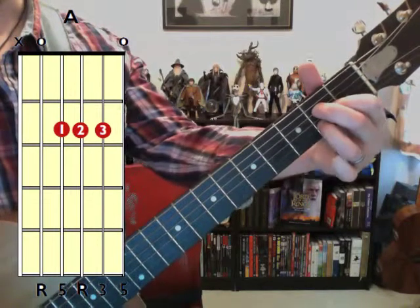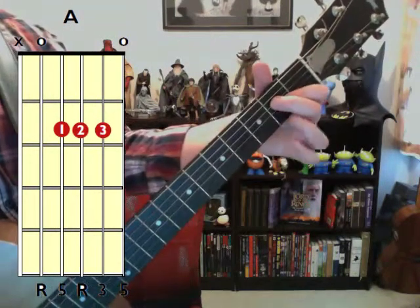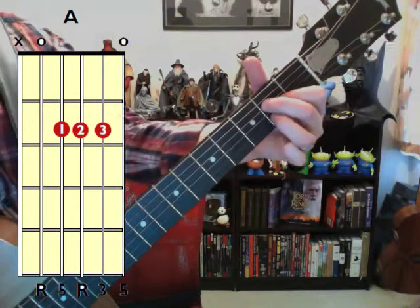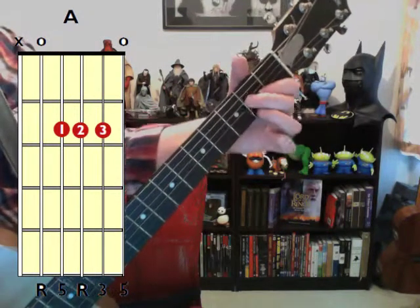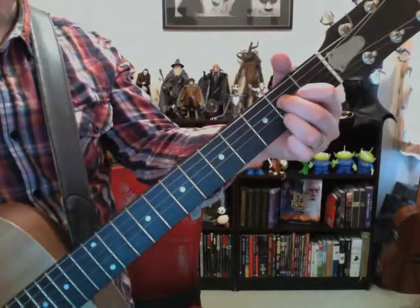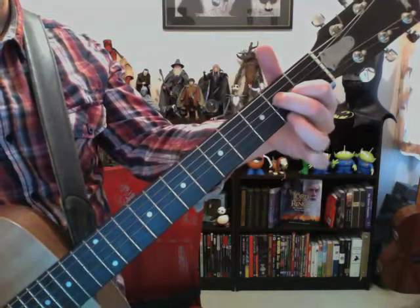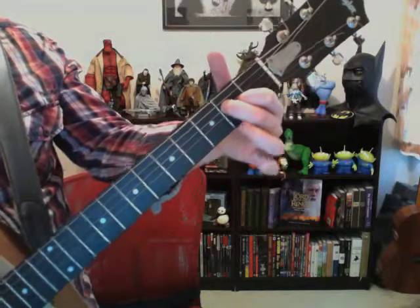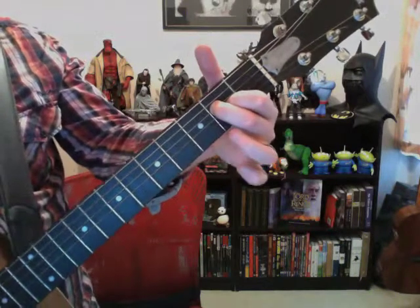Now, whether you play it this way or this way, this is the way I play the A chord. What we're going to do is play the same chord but just remove our ring finger. If you play it the other way, you're still removing your ring finger. I'm going to play it my way because it's actually easier for me to remove my ring finger if my middle finger's not bunched right there in the way. So that's kind of why I play my A this way. Here's A — now remove the ring finger. Now we're going to combine the two.